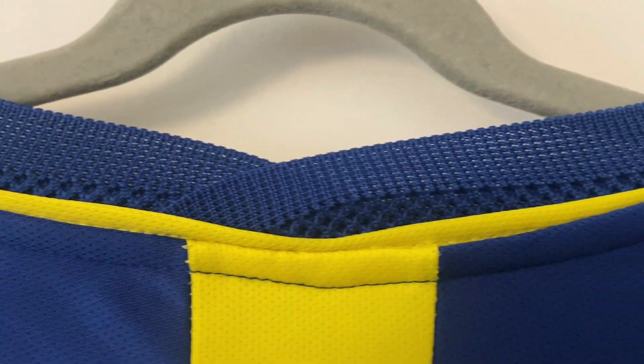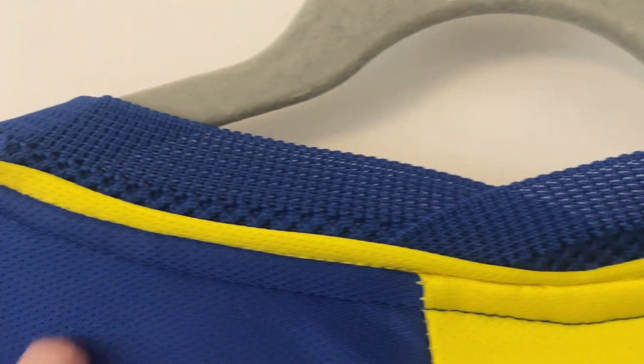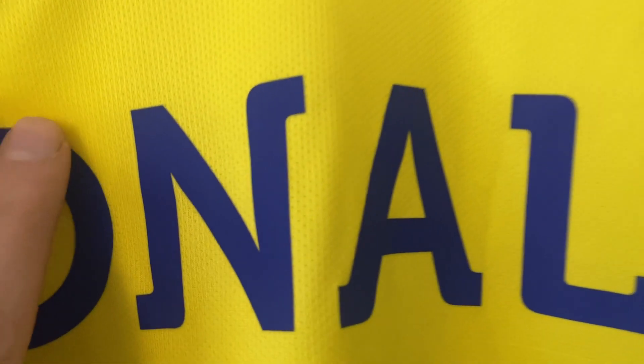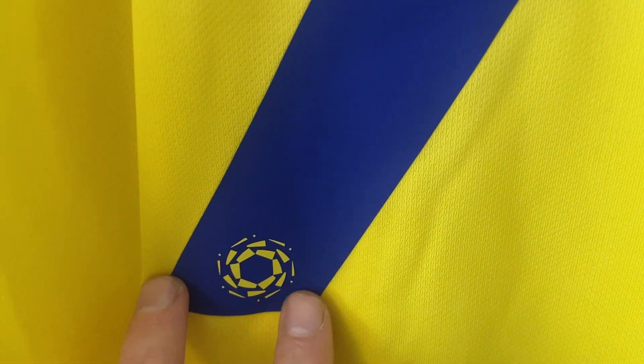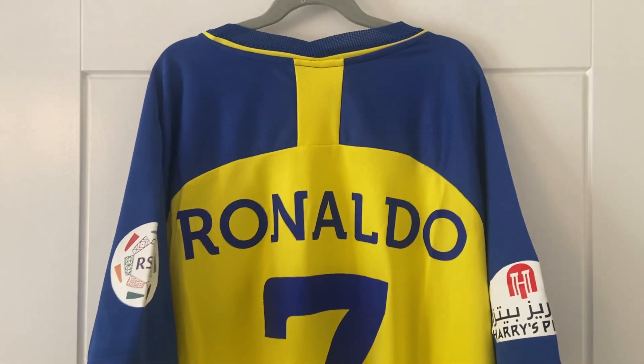Looking at the back of the shirt, the line on the back looks equally as good — very breathable up there, you can see through it which is nice. Moving down, our Ronaldo printing has been heat pressed on and that feels really smooth — you can't tell it's there. For a moment I did think it was printed into the shirt but it's not, it is heat pressed on. Likewise the number 7 has gone on really, really well. We have an image down there — maybe RSL or the league. The hemline looks good with no loose stitching at all.